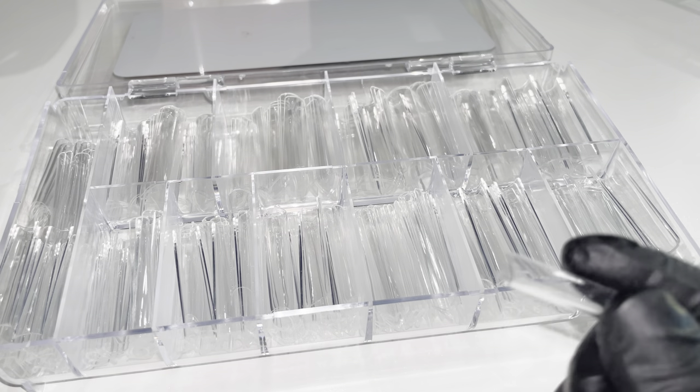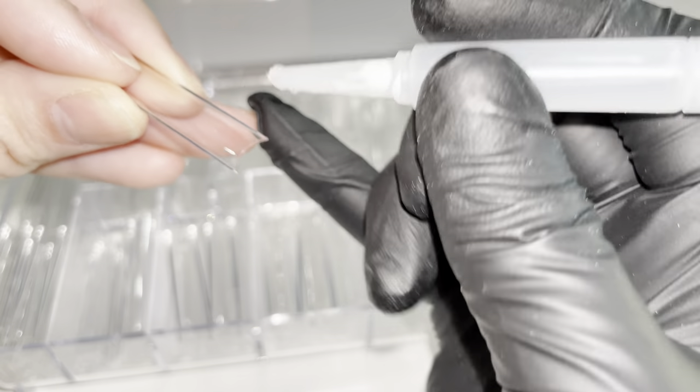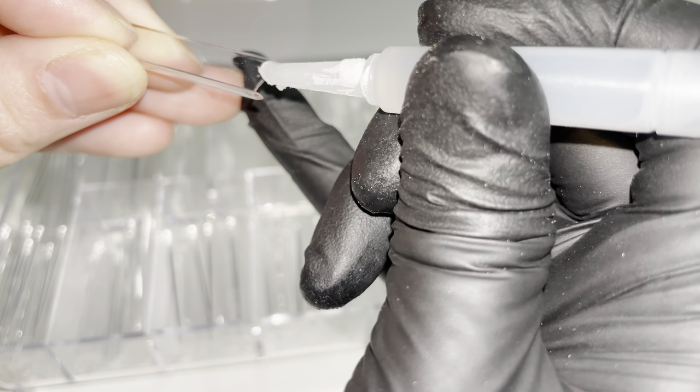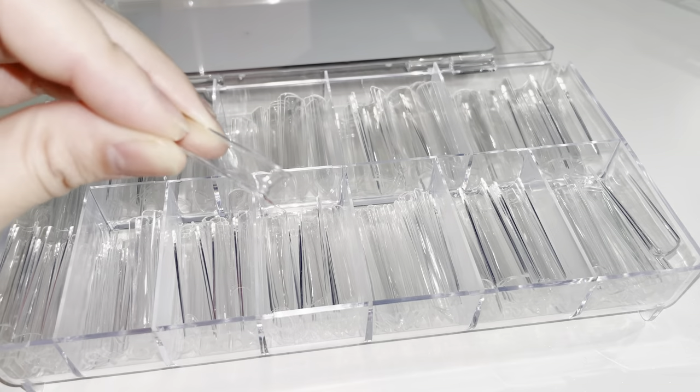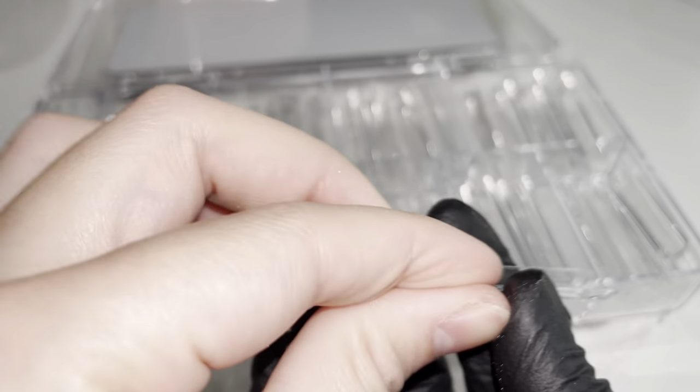If the nail tip is too big, you'll spend a lot of time filing in the sides. Now that I have sized this finger, let's apply some glue to our nail tip and then apply it to the finger. When you're applying glue, it's important to not apply too much — you just need a little bit so that the nail tip will adhere to the nail bed. As you can see, this is all the glue that I'm going to be using and needing.